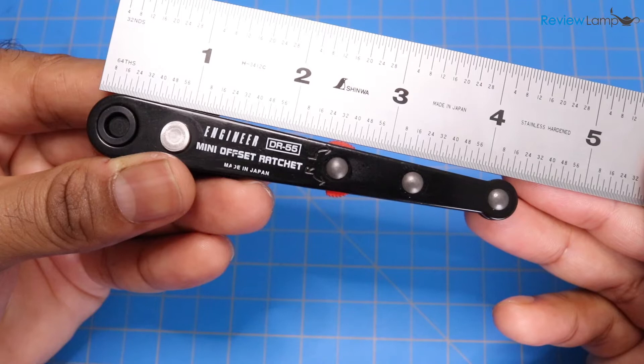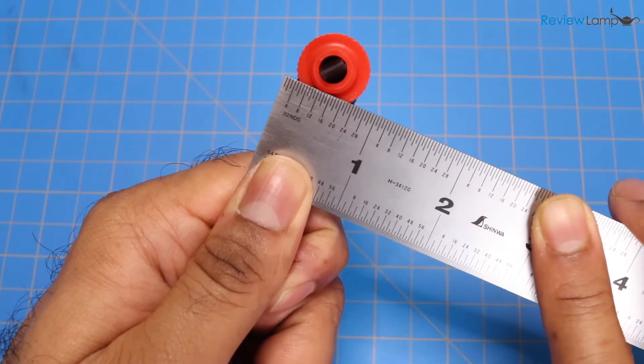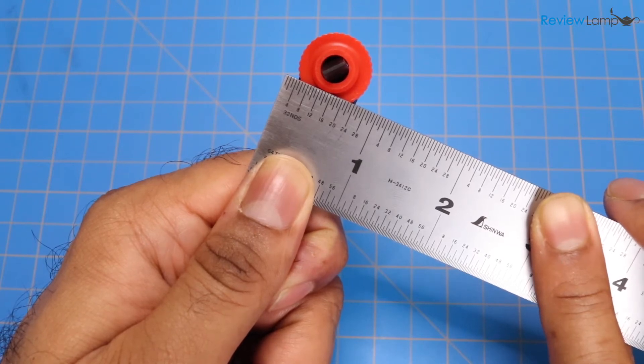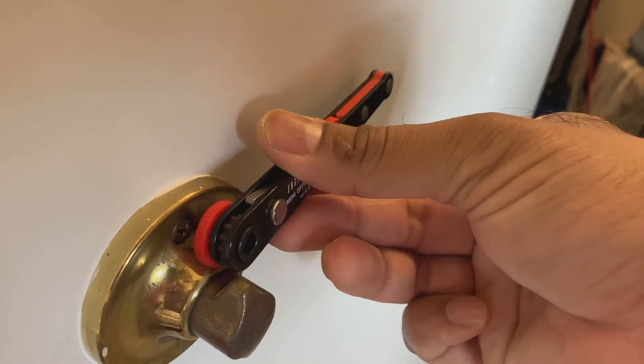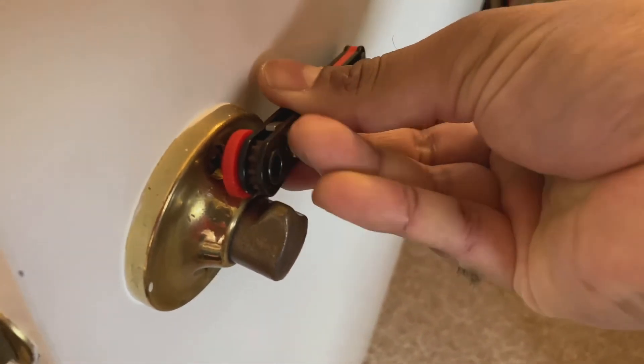The ratchet body itself measures about 4.5 inches in length, and about three quarters of an inch at its widest point. Now this is compact, but not as compact as I would have liked it to be, and it makes fitting into tight spaces a little challenging — especially in places like doorknobs where there's very little clearance.